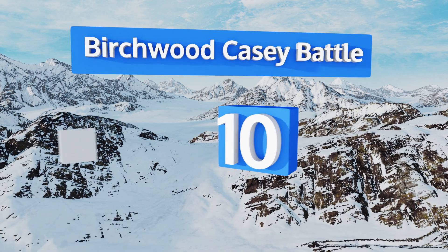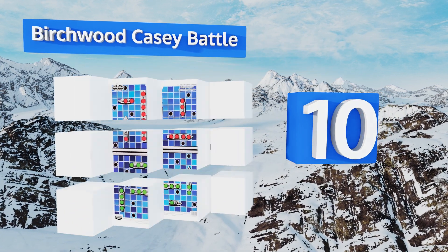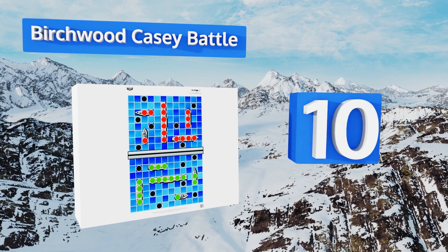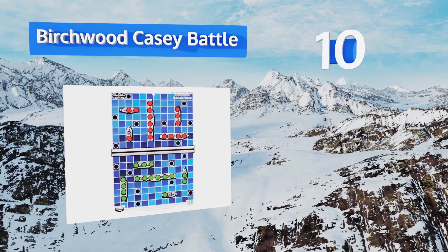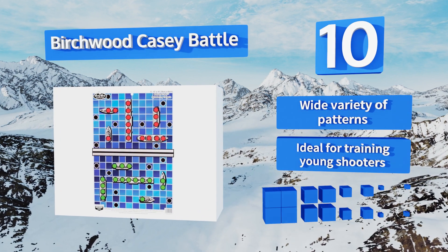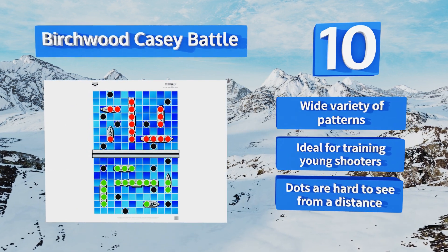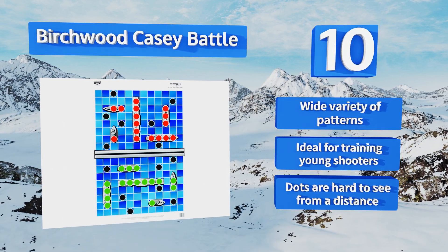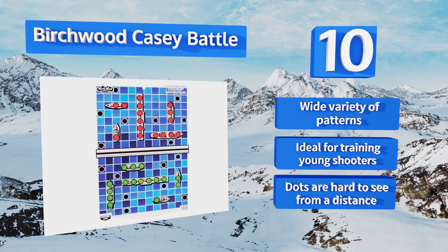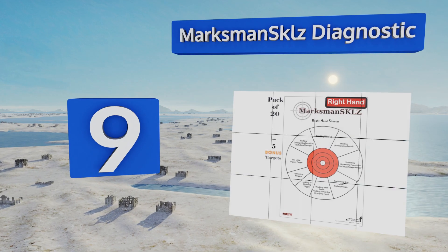Starting off our list at number 10, if you're looking to mix things up, the Birchwood Casey Battle gives you the thrill of taking on a friend in a game of battleship. The difference is that with these you can see where his ships are located — the question is whether you can hit them. It offers a wide variety of patterns and is ideal for training young shooters, however the dots are hard to see from a distance.